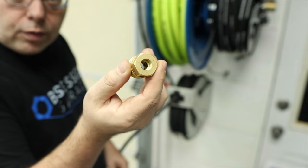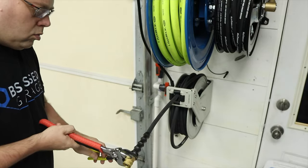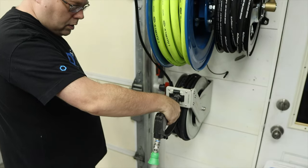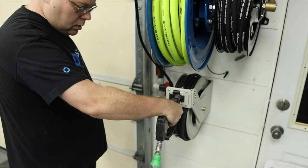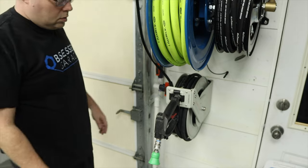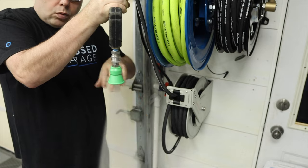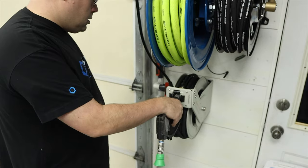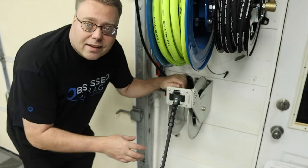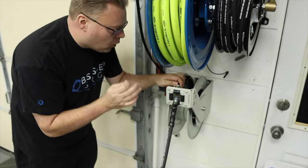We have a quarter inch female thread on one side and a three-eighths quick disconnect on the other side, which lets us hook up our SGS-28 MTM gun. Water is fully on. Now let's pull this out while it's pressurized. I have way more trust in this repair now — this repair worked out really, really well.